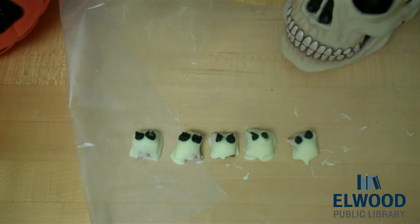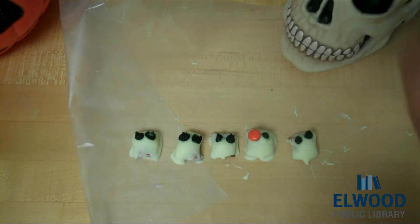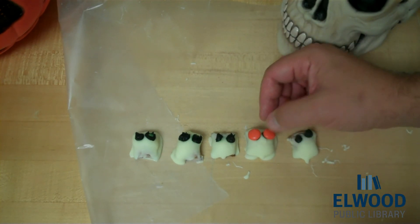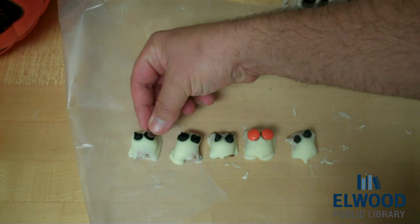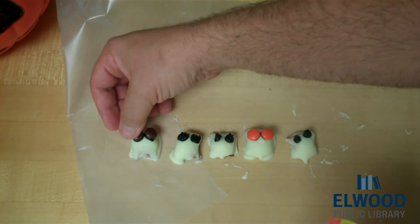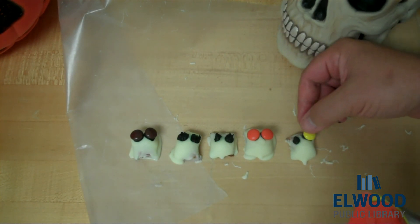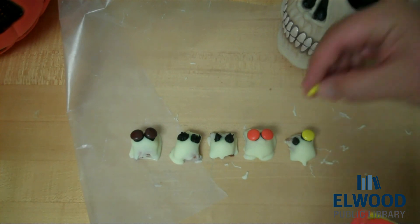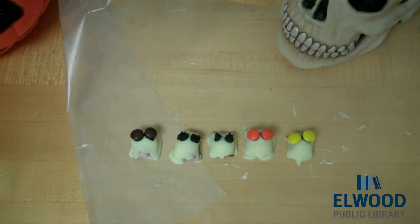Like I said, the other thing you can do is — they have their little eyes, right, they're little mummies. So right there you have something kind of cute. But if you want, you can give them Reese's Pieces eyes, so that the flavors don't clash. I'll do one more in yellow. So what do you think — spooky enough for you?